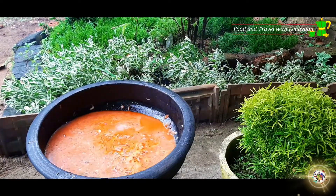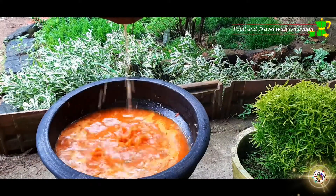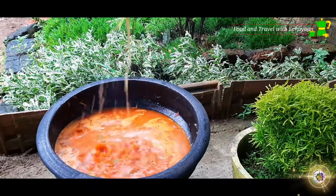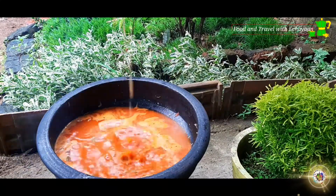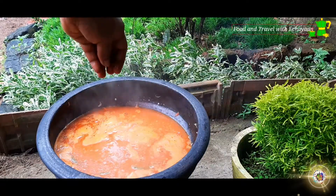This is Kashmir Chilli. We're going to fry it in a small bowl. We'll fry it in the small bowl and put it in the pot, making it a little bit at a time.